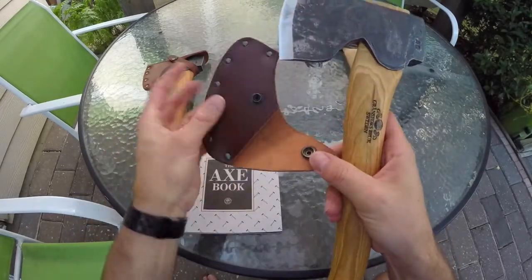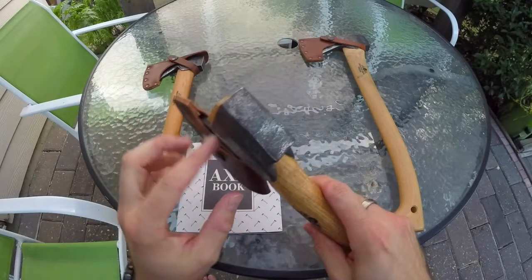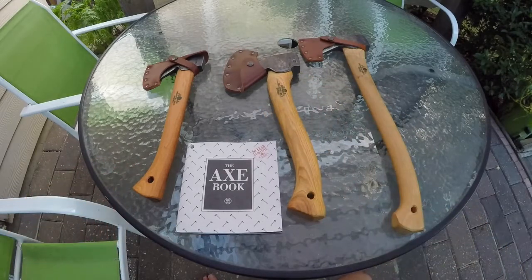That's the Swedish carving axe — I call it the sweet-ish carving axe because it's just so sweet. Nice leather sheath. This one doesn't wrap around the back because it's got such a swell there that it doesn't need it. Very, very cool.